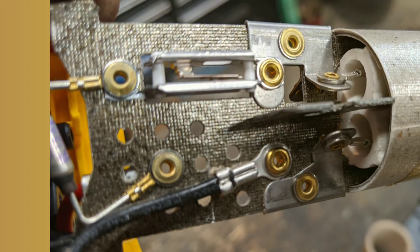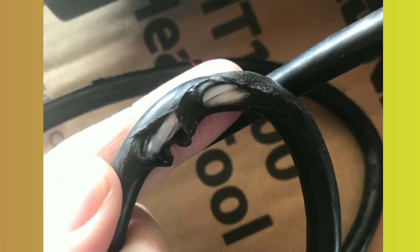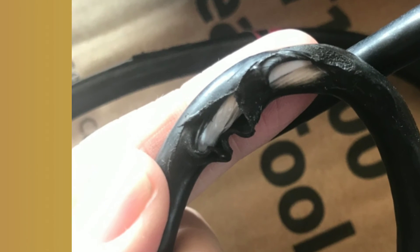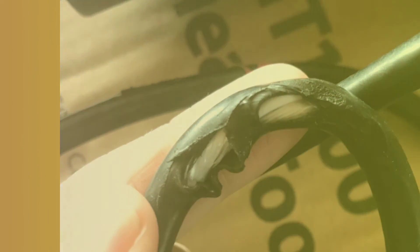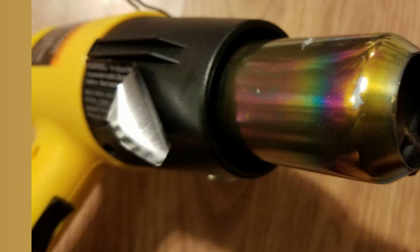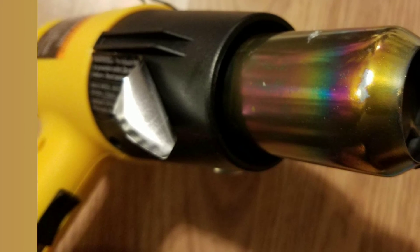If you're going to use a heat gun, make sure the nozzle is open and unobstructed at all times. Number five: wait for it to cool. After using a heat gun, wait for it to cool before putting it in storage. Heat guns will stay hot for several hours, and immediately storing a heat gun after use could result in a fire.